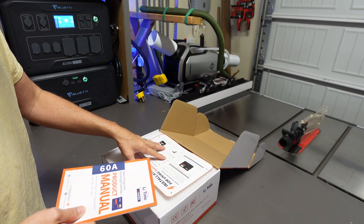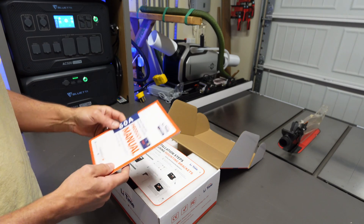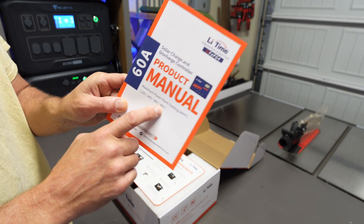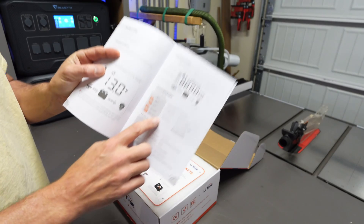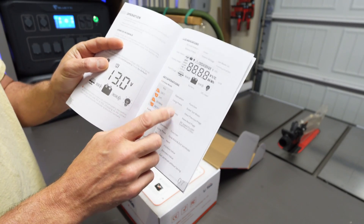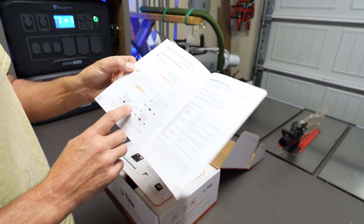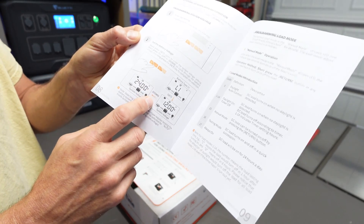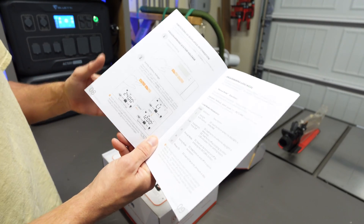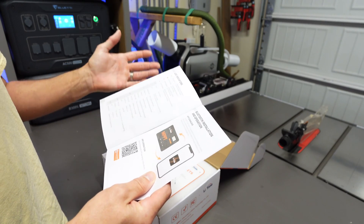This is the Bluetooth model, which I definitely wanted because I like being able to log into my phone when I'm not in the shop to see what's going on. It works for either a 12, 24, 36, or 48 volt battery. It also has different settings for different types of batteries — either lead acid, lithium iron phosphate — so you can go into the setup screen and set up different kinds of batteries because they're going to take different charge voltages.